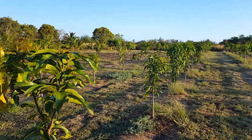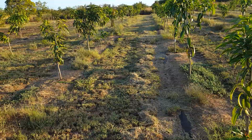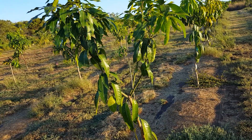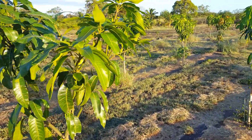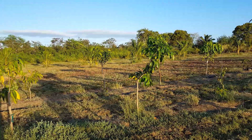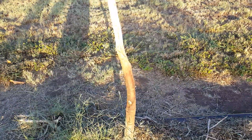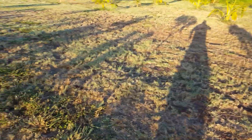Another important thing in the second year is getting the scaffold branches at the right angles — you don't want them growing straight up. Keitt mangoes have a tendency to grow straight up. This one here is a Raposa variety. You want to correct that upright growth to get the branches at a better angle.